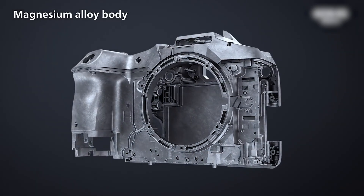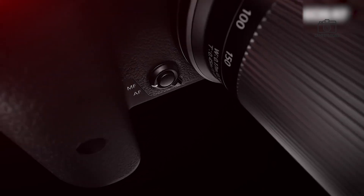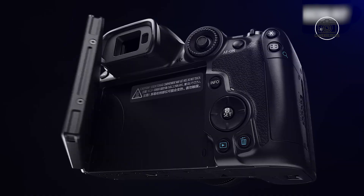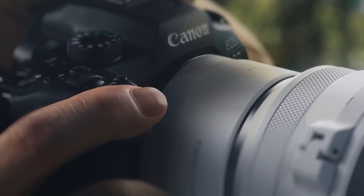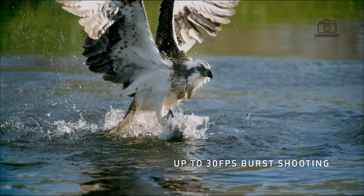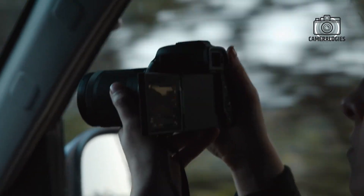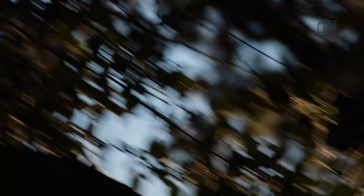Additionally, improved weather sealing is anticipated, making the Canon EOS R7 II more resistant to dust, moisture, and the elements. This feature is crucial for outdoor photographers who need a camera that can withstand various environmental conditions. Whether you're shooting in the rain or in dusty locations, the R7 II will be better equipped to handle challenging conditions.